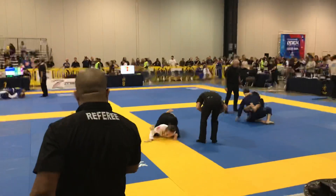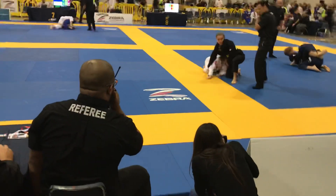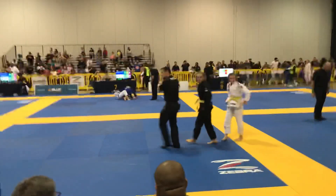Push on the knees! Sit up! Posture! Turn! Yes! Take the back! Circle, take the back!